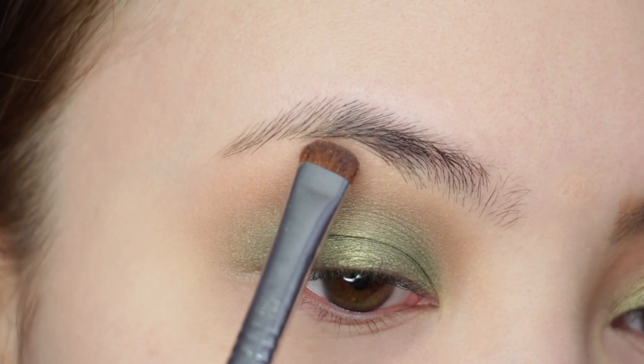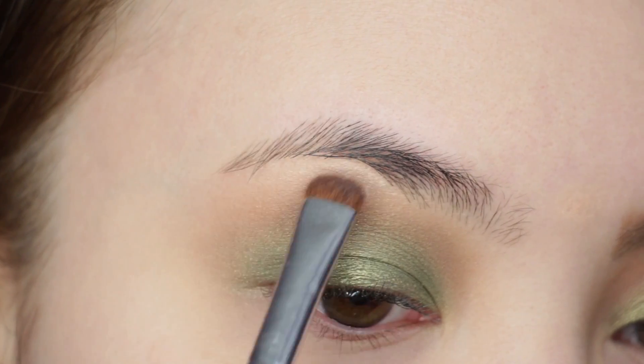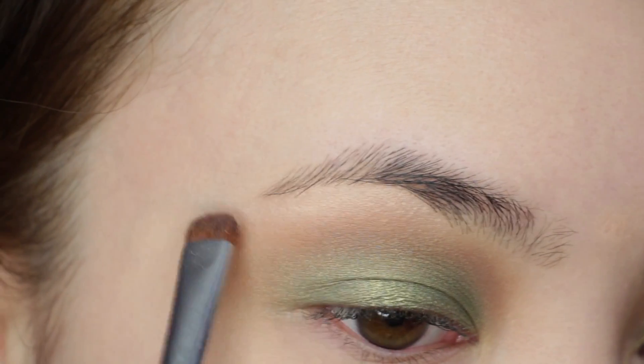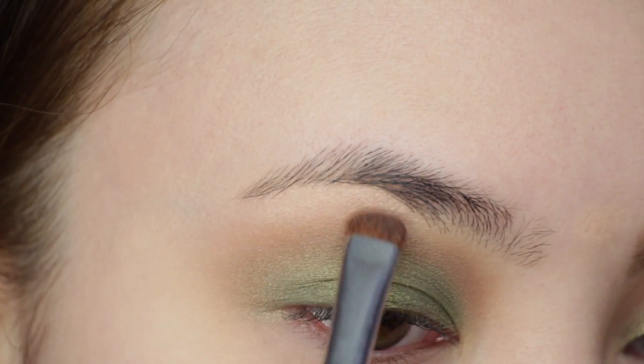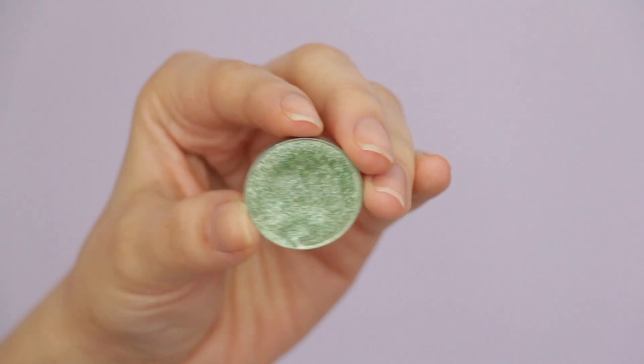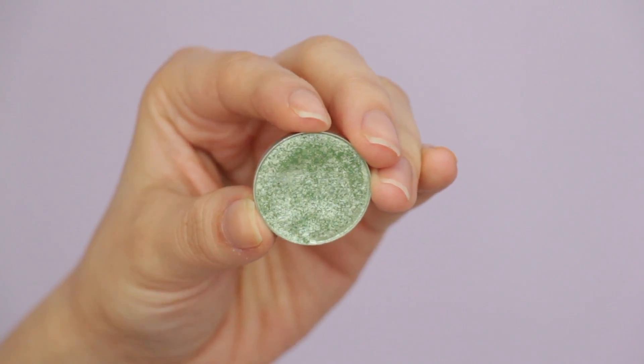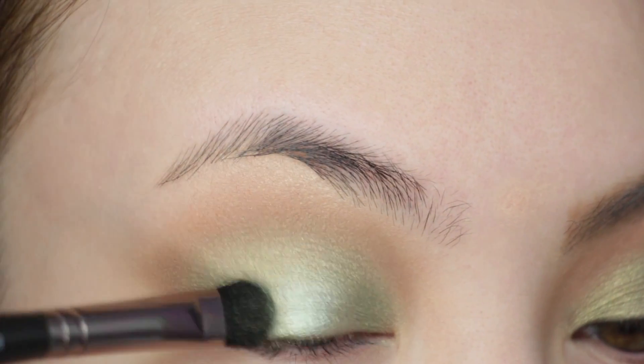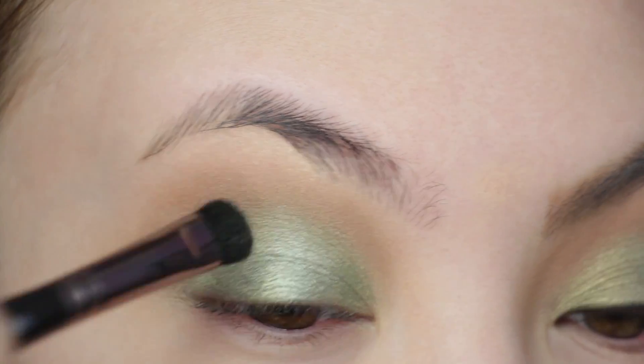Using Jouer's Ice Highlighter for my brow bone. Zendaya definitely had a shimmery highlight, so just use anything that has a slight sheen — this is actually one of my favorite highlights of all time. As an extra step, I wanted more of a pop on the lid, so I took Makeup Geek's Fantasy and added it right on the center.